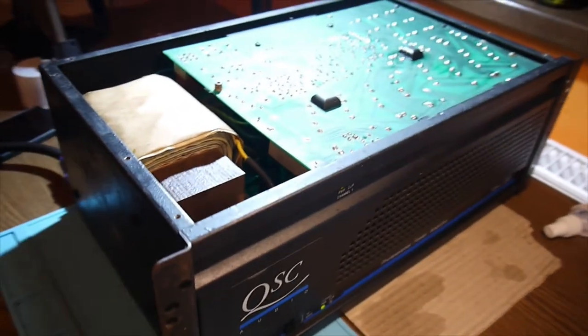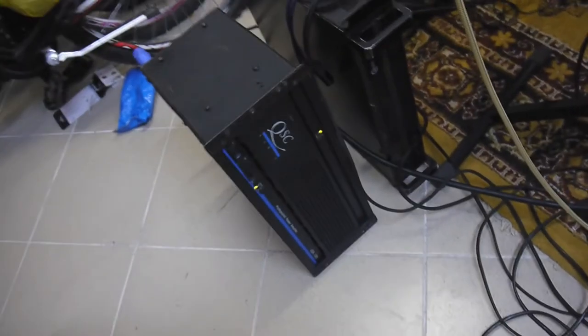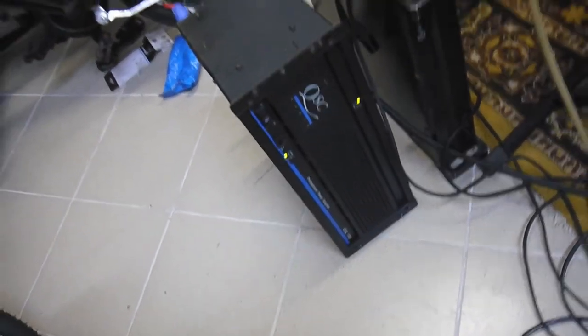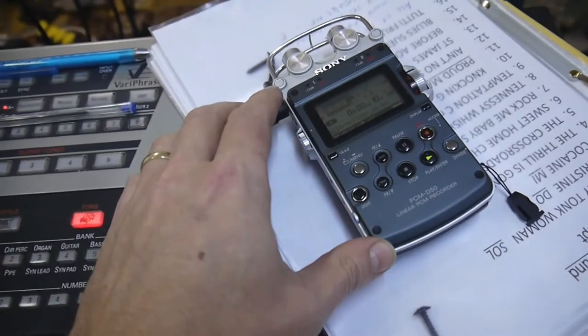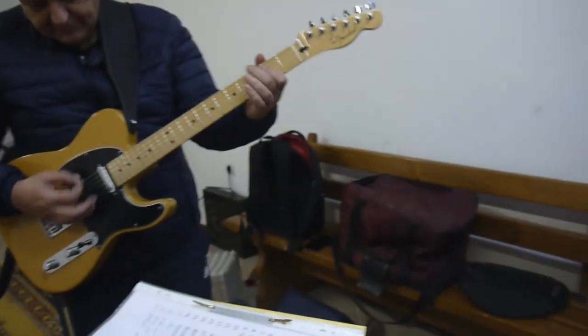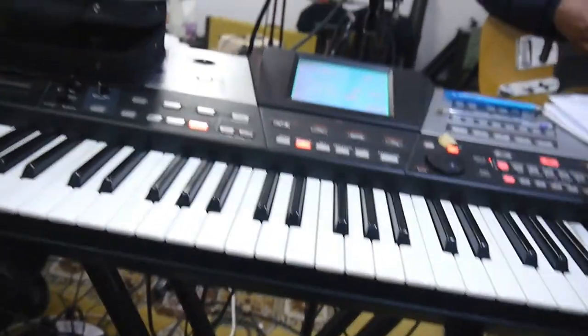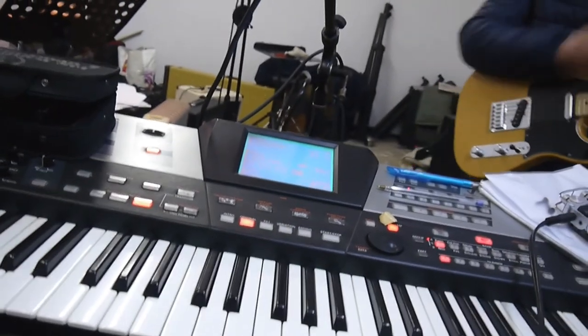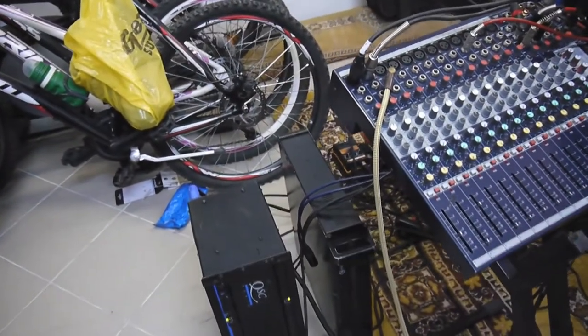I'll do a real working test a little later at the rehearsal room. The job is done — the amplifier is now connected to the Soundcraft mixer and it sounds very good. I'm pretty satisfied. Thank you so much — I'll be back with other projects as soon as I have new ideas. In the meantime, don't forget to have fun and be safe. Bye-bye.